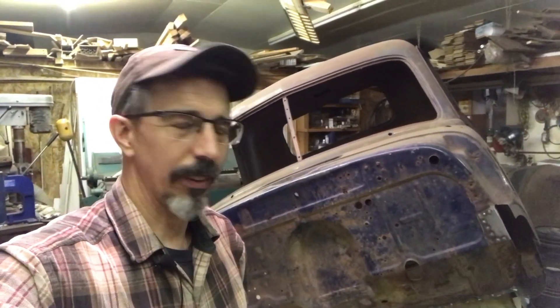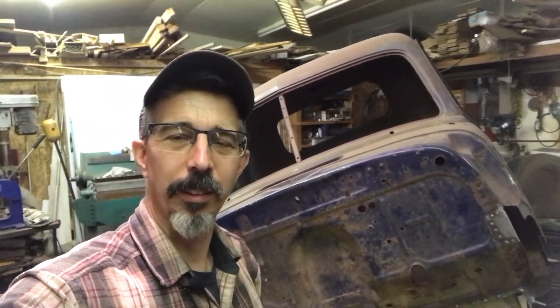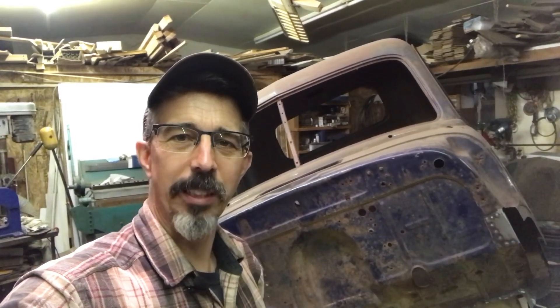I may end up just sending it to a stripping company at this point. I'm going to have to talk to the guy that owns the truck — maybe he wants to spend three thousand dollars on chemicals, I don't know, but either way it's going to cost him. Thanks for watching. Maybe this has ignited somebody's curiosity to try this themselves — I think on a small scale it would probably work okay for smaller parts, but I'm not sure if it's going to work on an entire cab. Anyway, thanks for watching, see you next time!